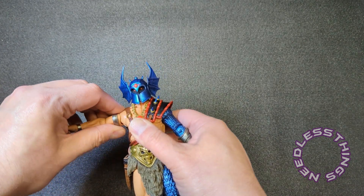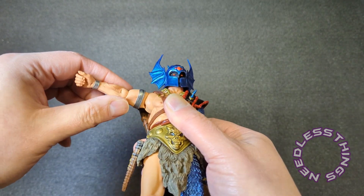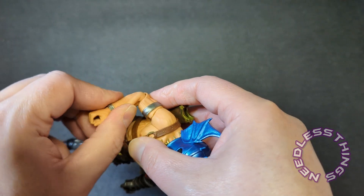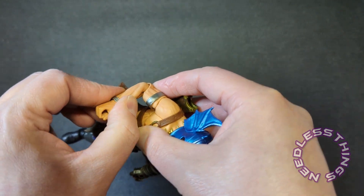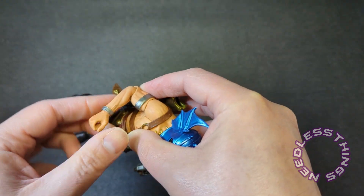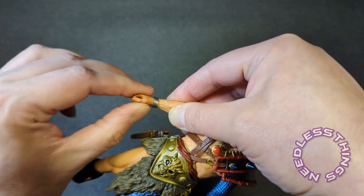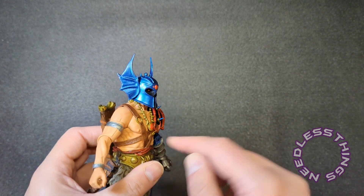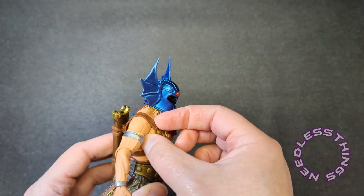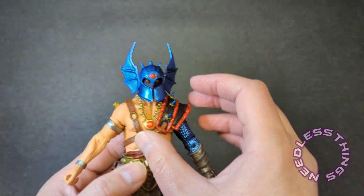Very cold here today in Georgia so I'm going to be careful with all of these joints — if I get any resistance I'm going to stop, cease and desist. So we've got kind of a standard shoulder joint there. Bicep swivel feels pretty good. Same thing at the elbow — oh, that moved really, really nicely. NECA has improved, they have definitely improved. You've got a nice elbow swivel there. Wrist — you can see you've got a pivot, a little swivel. Everything's moving really well on this guy.